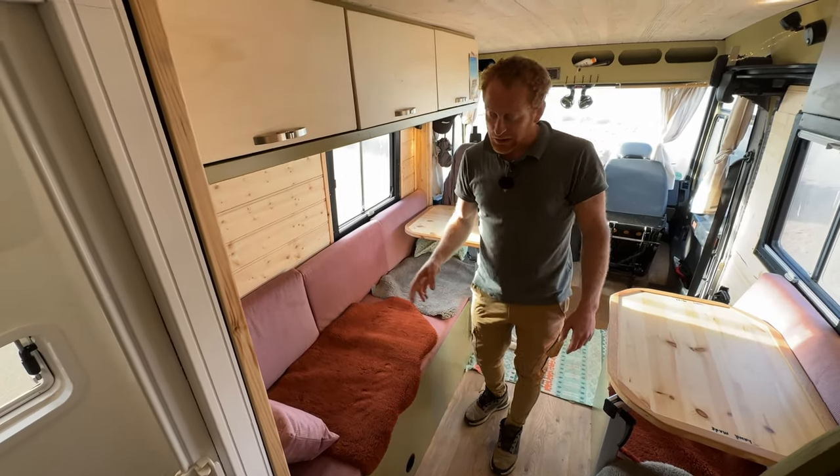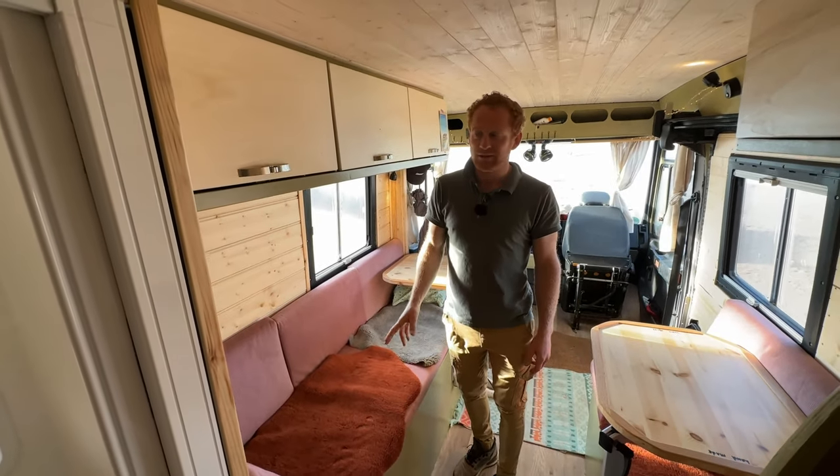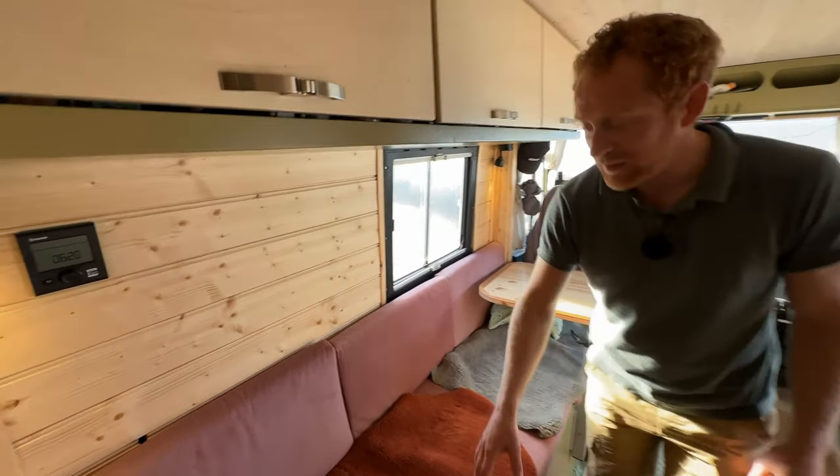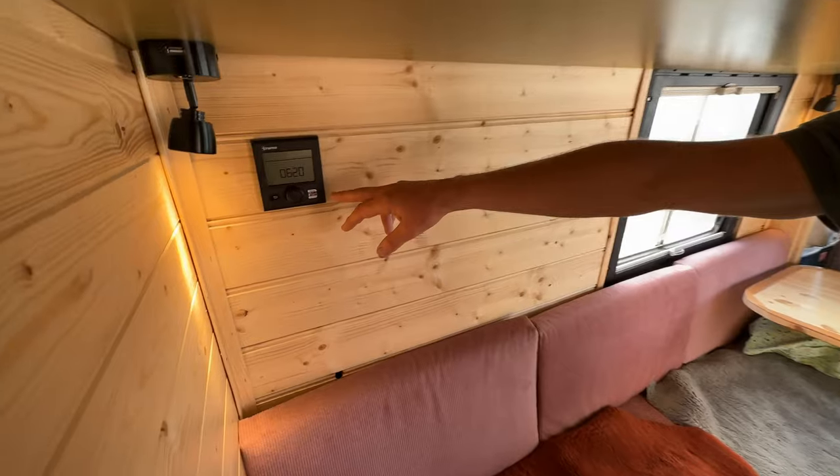Honestly, to save some money I first installed a second-hand one, but that was a failure. So in the end I put a new one underneath the seat, and here we have the control panel.